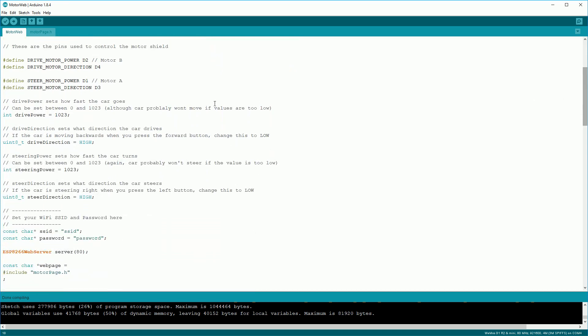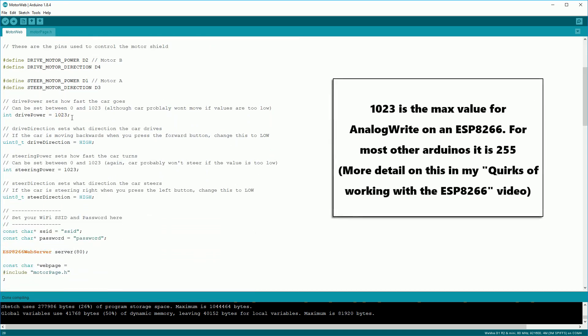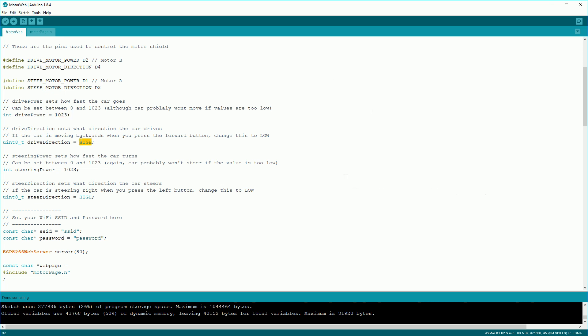There are a few things you can change in the sketch. Drive power controls the speed of the car — 1023 is the max, so you can drop it down if you want it slower. Drive direction controls which way the motor spins. Because we don't know which wire is which when hooking it up, it's possible we wired it up backwards — so for example when we press the forward button the car actually goes back. We could change the wiring to match this, but it's easier to just change that from a high to a low.